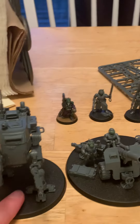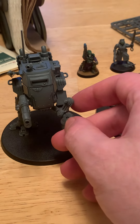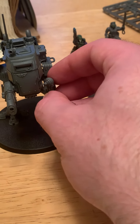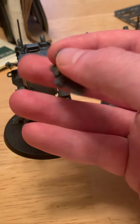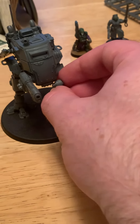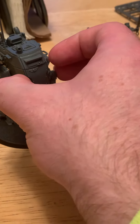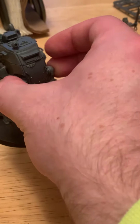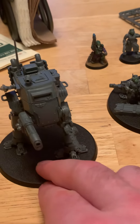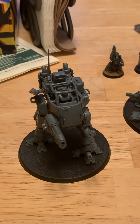Then the Armored Sentinel — you don't have to magnetize this one too much since it's already plug and play, which is quite lovely. It does fall off a little too easily, but paint should fix that. The tip I got from Sword and Steel is that you actually should not glue all the parts, so that way you have an easier time painting and can switch between the Armored Sentinel and Scout Sentinel variants.